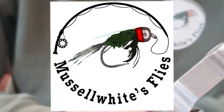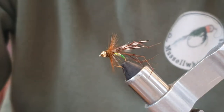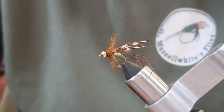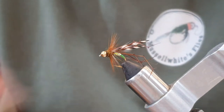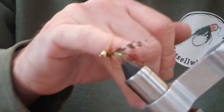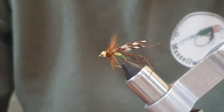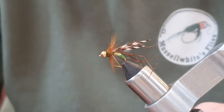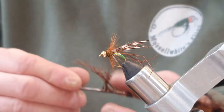Hello again. Today we're going to tie this pearly daddy long legs fly. It's quite fun to tie. There are a few little tricky techniques trying to get the legs on and trying to get the wings set how you want them, but with patience you get there.